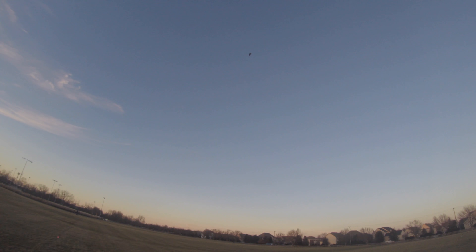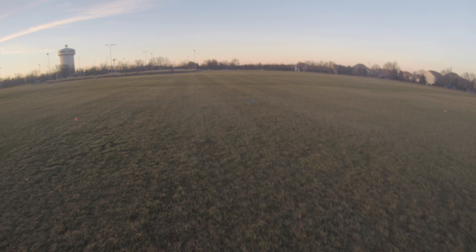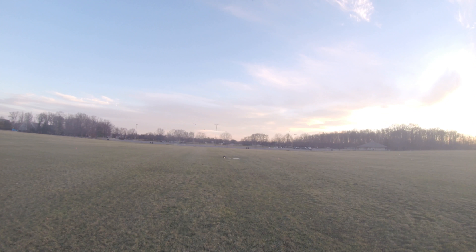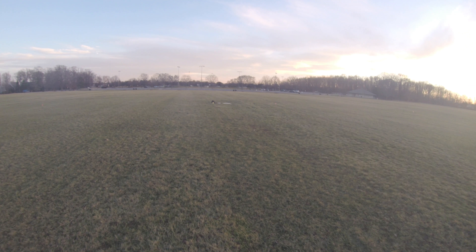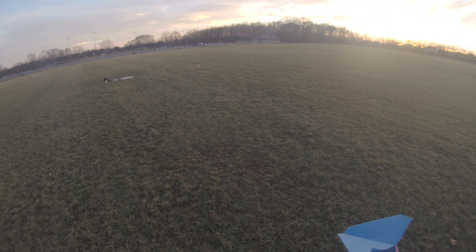Three, two, one — drop! There's the plane, kind of spiraling out of control. Let's see if it can regain itself. Yeah, this one didn't. I wonder if it's the wings — looks like the wings are bent up a little bit too much for this to be able to fly successfully.